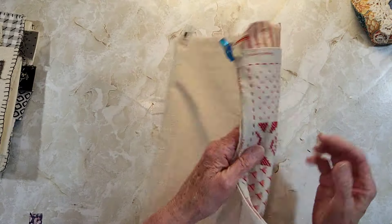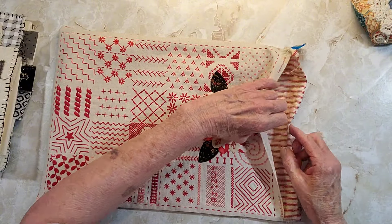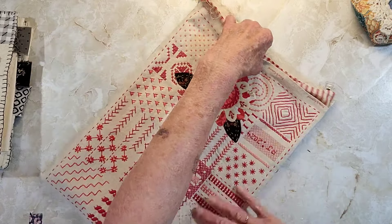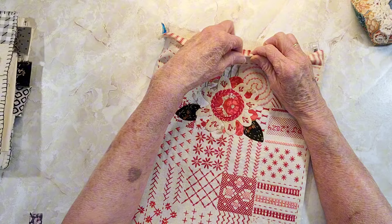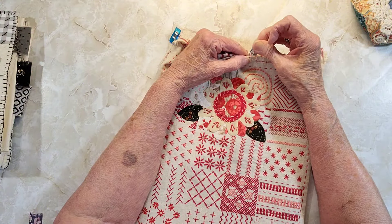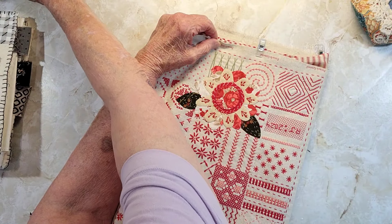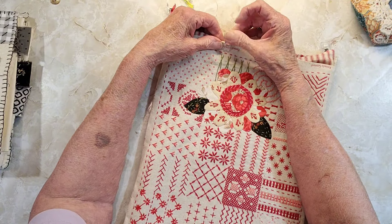Let's do the front first. We're going to take this piece and fold it in. This is kind of a makeshift thing, you know — there's no right or wrong way to do it. You just kind of use your own knowledge of how you would put something together.